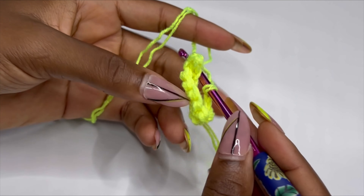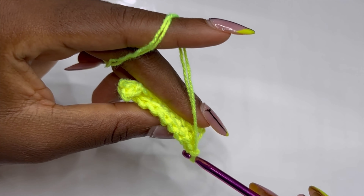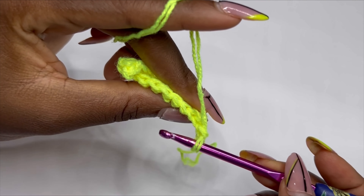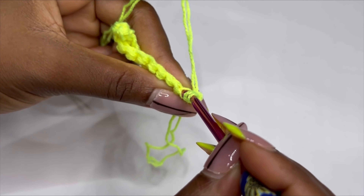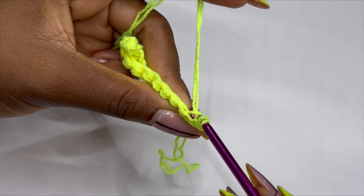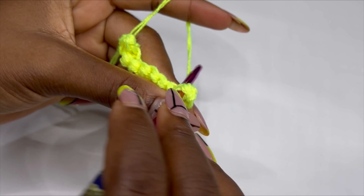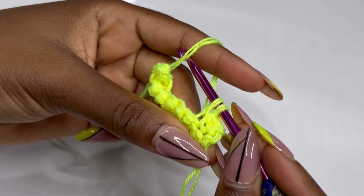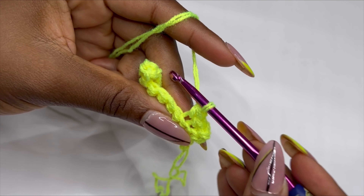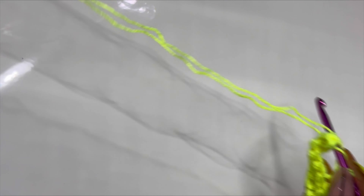For row two, we are going to be making single crochet back loop only. To make single crochet back loop, you can see there's a front loop and a back loop. You're going to place single crochets in the back loop only inside each stitch. You should have 10 single crochet back loop only.